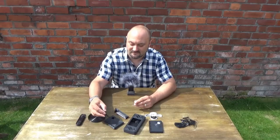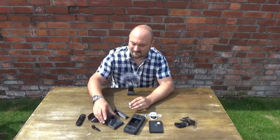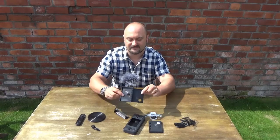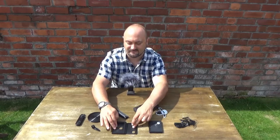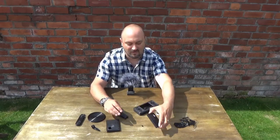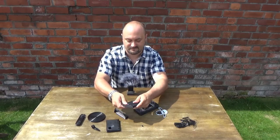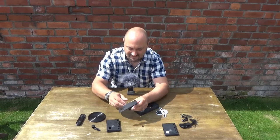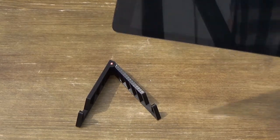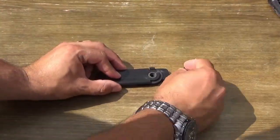Instead of building little Benchy boats, perhaps you can make useful things — like this wallet, which was printed flat on the bed of the machine with the hinge printed in place. You pull it off and boom, you've got a wallet for all your important worldly possessions. Also an iPad holder. And then also a knife — a 3D printed knife. How cool is that?